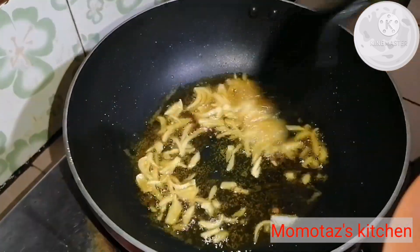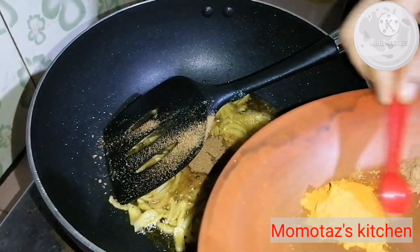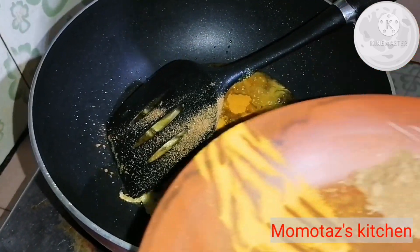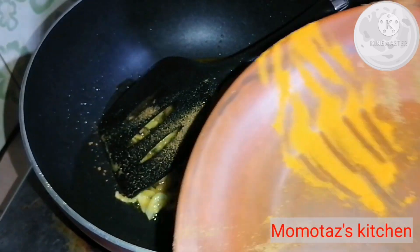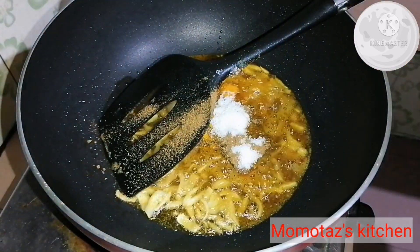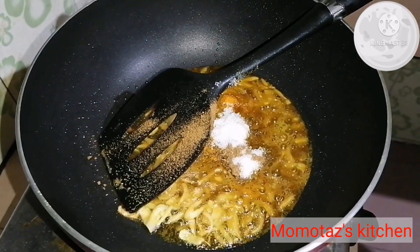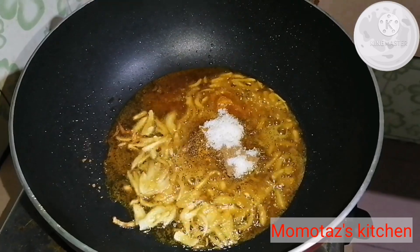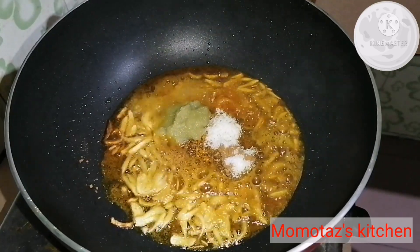Now we can add the oil to the seeds. Then we can add the seeds. The seeds are also different. We use 1.5g of salt, 2.5g of salt, 5g of roshun, and butter. Add 1g of salt and 2g of salt.